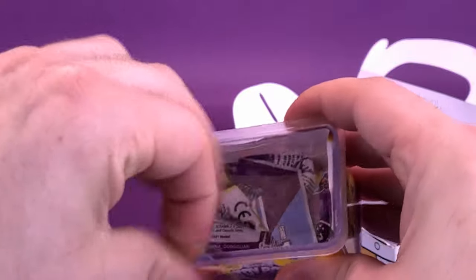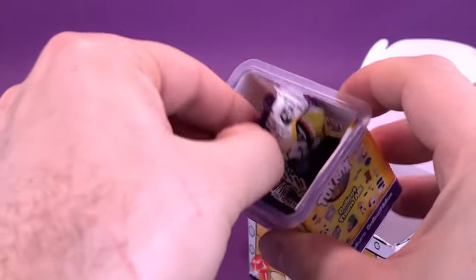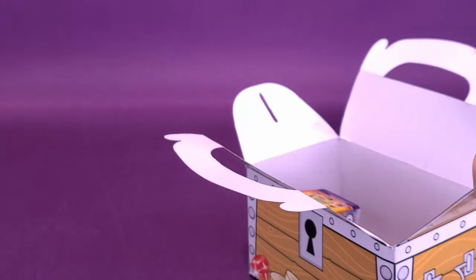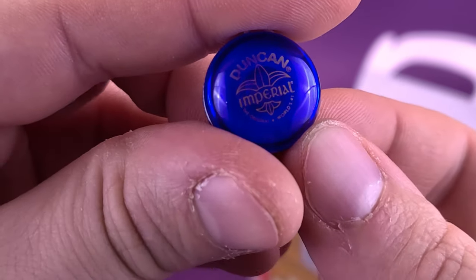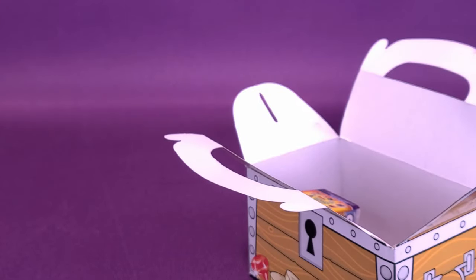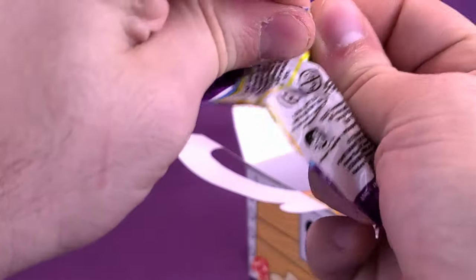We'll take the plastic out of the way, and then we're going to get into opening up the rest. This next one is pretty small — what could be inside? It's another yo-yo. A Duncan Imperial yo-yo, to be exact. A bit of garbage to clean up after this with all these little baggies.